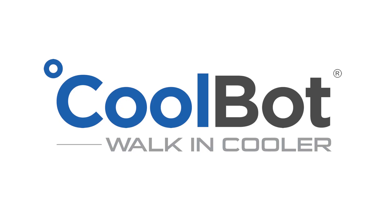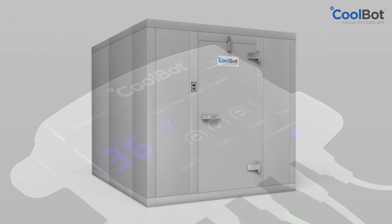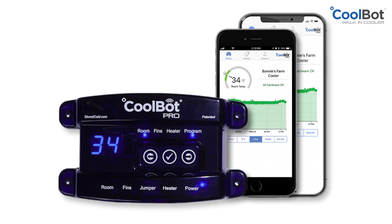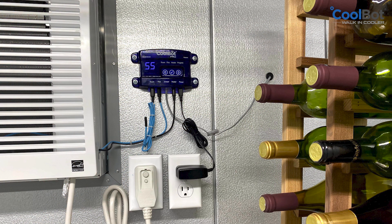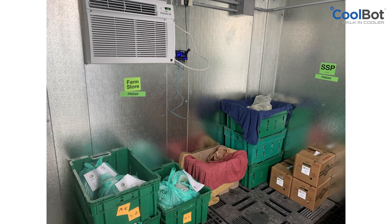Join over 75,000 satisfied customers who use a standard air conditioner and a CoolBot for their refrigeration needs. Our professional-grade turnkey walk-in cooler system is designed to cool a room as low as 34 degrees Fahrenheit and saves you thousands of dollars a year in electricity costs compared to traditional refrigeration systems. The CoolBot walk-in cooler is the perfect solution for farmers, microbrewers, florists, hunters, meat processors, mortuaries, or anyone in need of an affordable and efficient solution for their refrigeration needs.